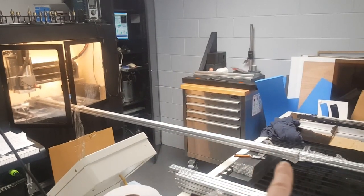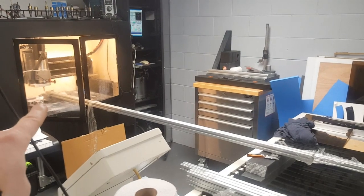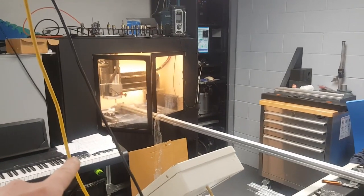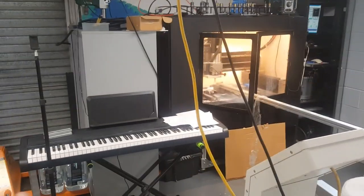So this is it — that's the aluminum profile which is going into the machine. Yeah, I got the piano. I thought I'm going to pick up playing piano again.